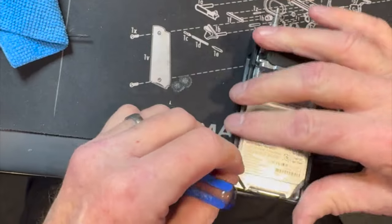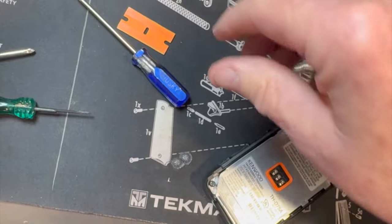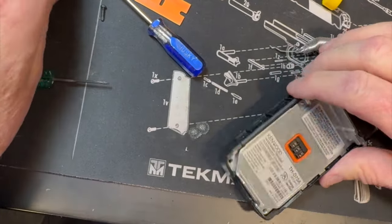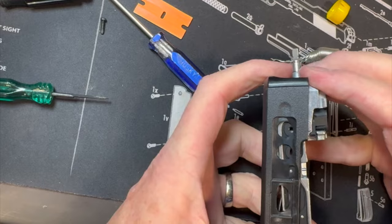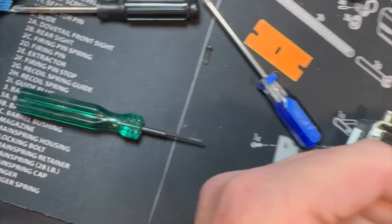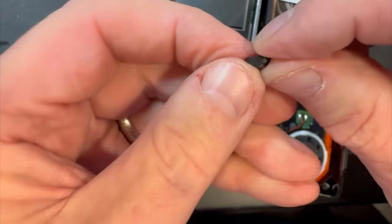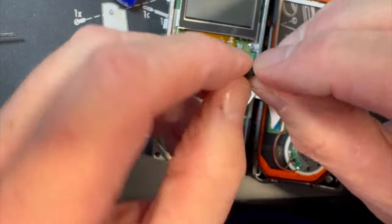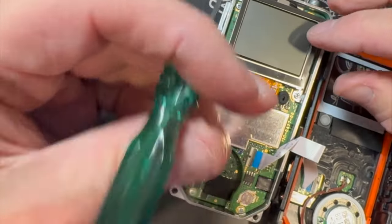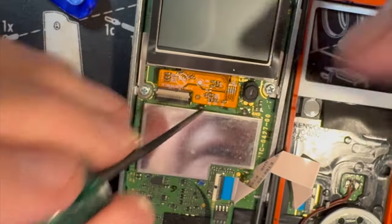Put the screws in but not all the way yet. And don't forget — what did we forget, Bob? The speaker and the microphone rubber boot! You've got a square side and a round side. The round side fits up here, the square side goes over the microphone element. Don't forget that, folks. It'll actually snug right on there — just like a little cap.